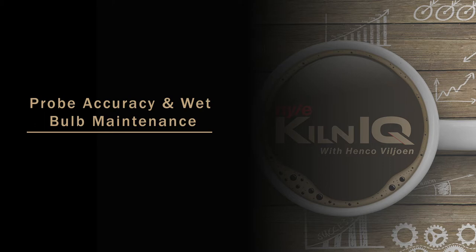Welcome to Kiln IQ. Today's video is about dry and wet bulb probes on your kiln control system, as well as the checking and maintenance of the probes.